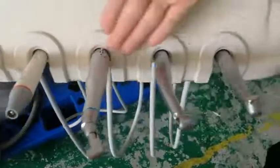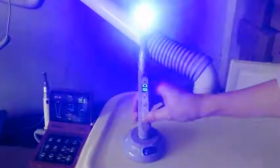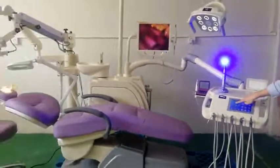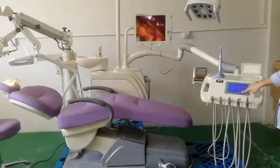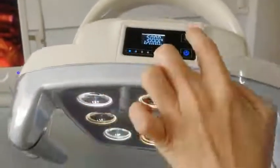This unit includes a scaler from Woodpecker, handpiece, and anti-broken curing light with an intensity of 2000. For this chair, it is with a touch control system to control all the movement of the chair. The motor works very smoothly. It is also with an 8-eye LED lamp for x-ray, and we can adjust the intensity and change the mode.